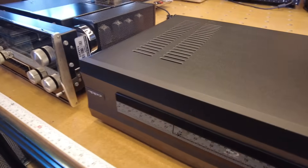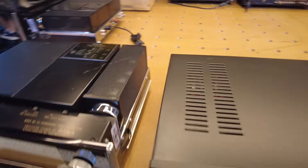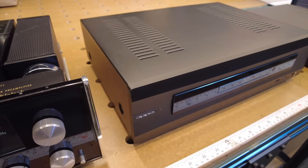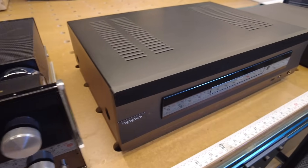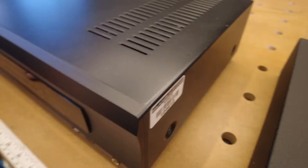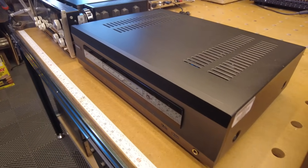Here's another one you're going to want to jump on right away — this is a BDP-105D Darby. If you're in the market for a very good disc player, this is pretty much the one to get for Blu-ray. It won't do UHD, but it'll do DVD, audio, Blu-ray, CD, and SACD. This thing is working really, really well. We have the remote and the original box too — so this is a complete set on the 105D.